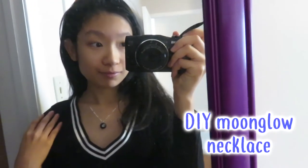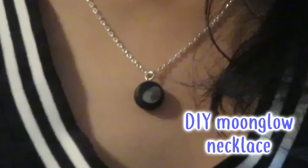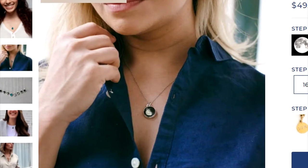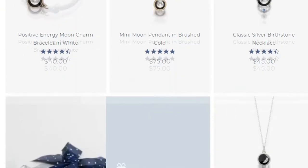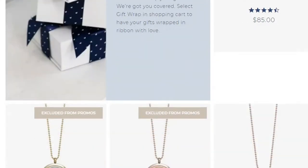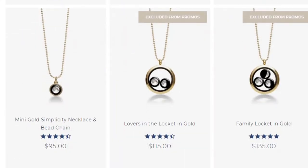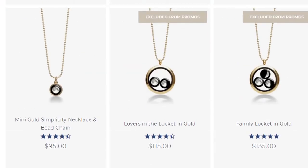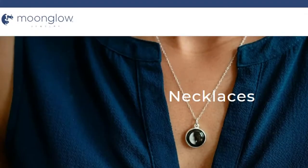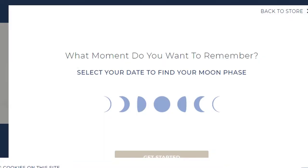Hi friends, it's Peachy. Today we will be making some Moonglow necklaces. I've been seeing so many ads from this company on my Instagram and Snapchat. If you've never heard of them, they're basically a company that will make jewelry with a picture of a moon from a special day in your life, such as a birthday or an anniversary.